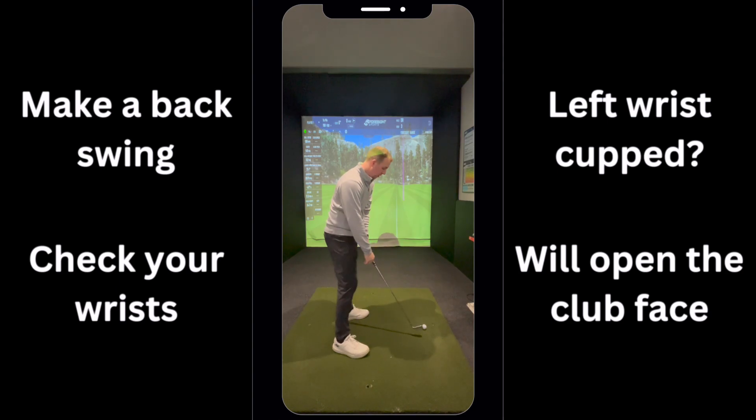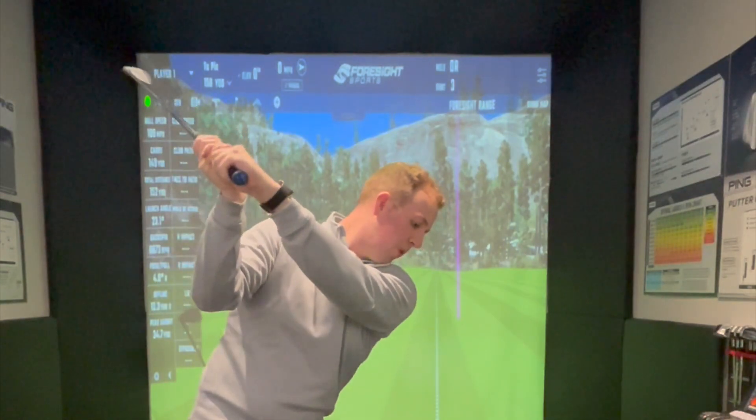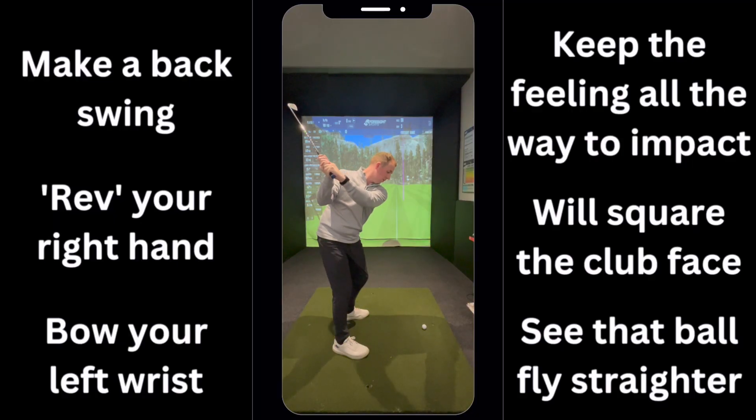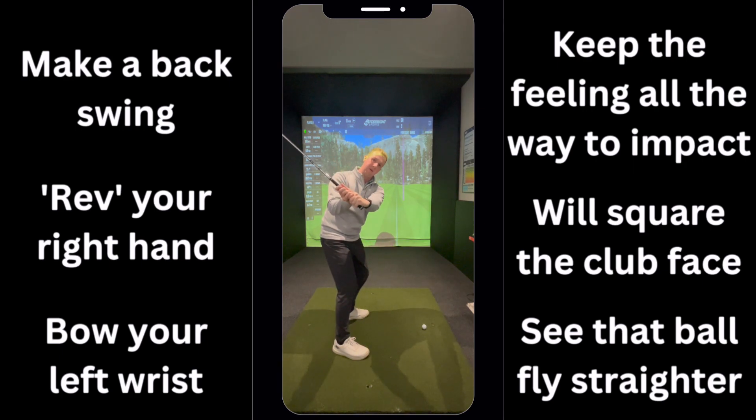Get yourself to the top and try to feel like you're revving the bike with your left hand, so you're bowing that left wrist — think Dustin Johnson. Keep that feeling all the way down into the ball and you'll have a much better squared-up club face, because you are closing that face on the way down rather than opening it.